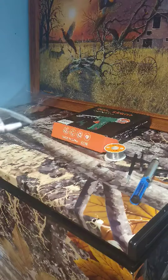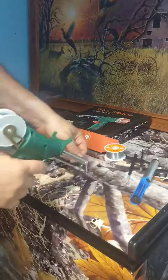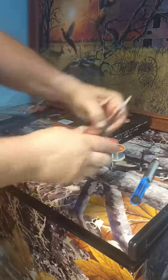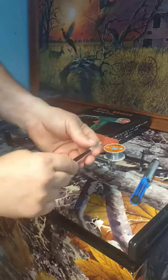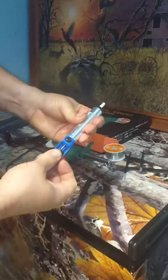That beats the old soldering iron where you just keep running it with your hand and every now and again you burn your finger. This comes with two tweezers that are very nice and sharp for holding your project or whatever you need to do.